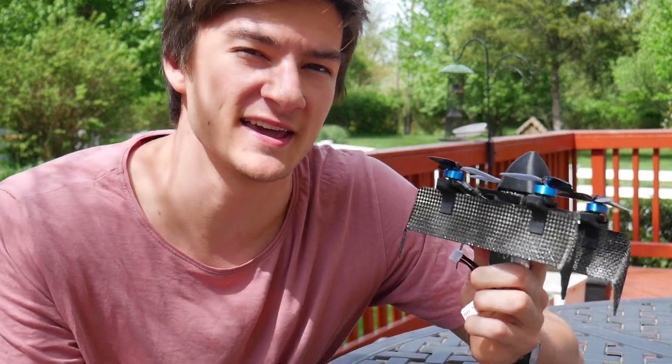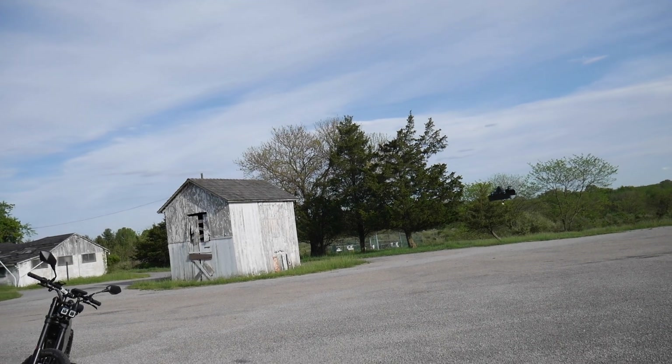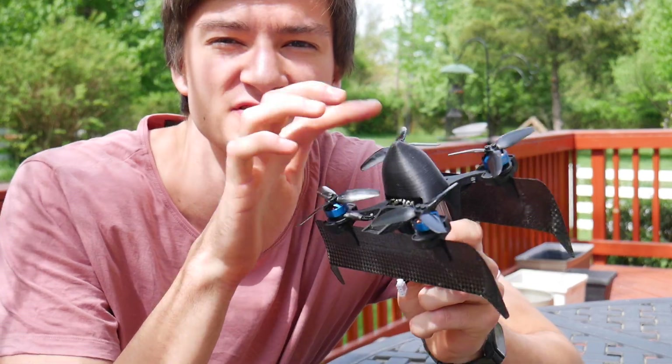So what is this thing? It's essentially just a quadcopter with biplane wings. But what makes that so special is that now you can transition to a much greater pitch than you could with a normal quadcopter, because now you're producing lift with the wings instead of just the props.